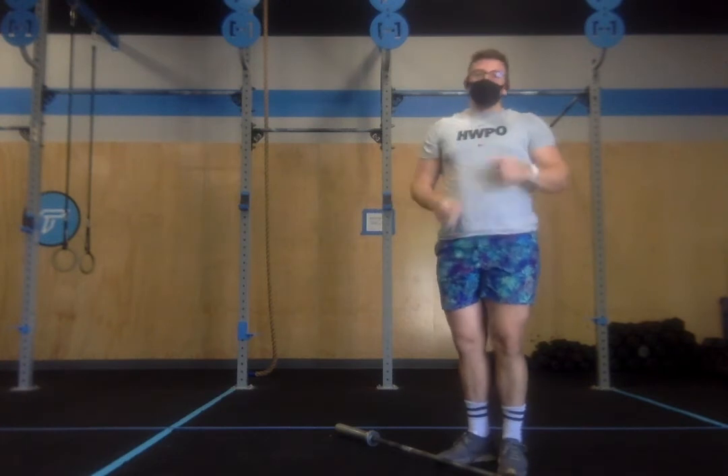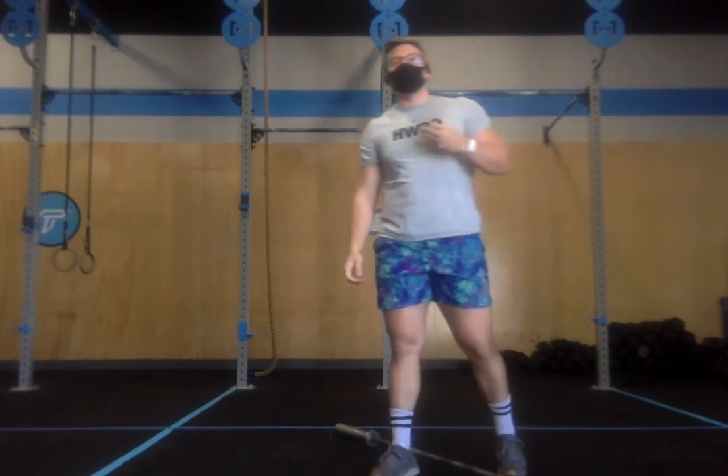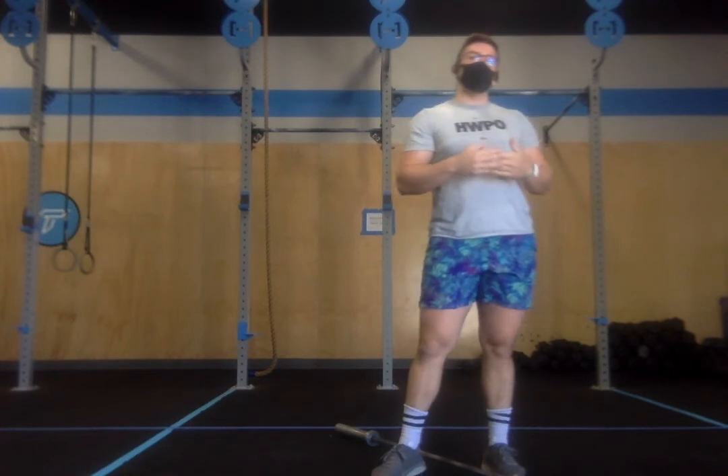After you finish those front squats, you've got four more rounds of run and front squat. You're trying to push the pace on the run while battling the fatigue in the legs, so the load needs to be light. Take a light weight, take a good distance. That's Fancy.